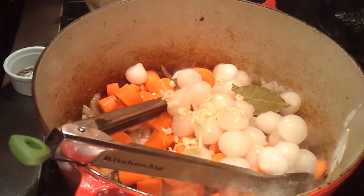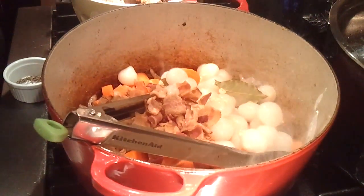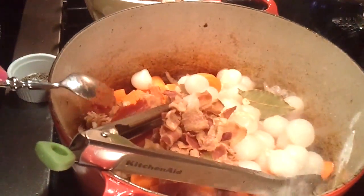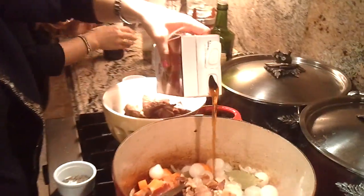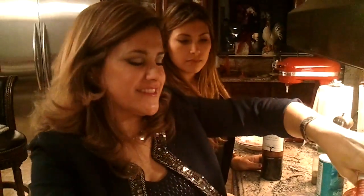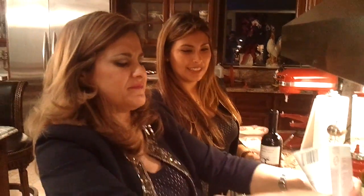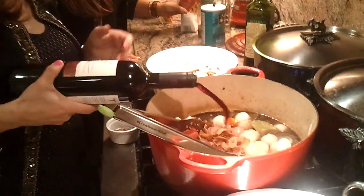3 tablespoons of garlic. And 2 tablespoons of tomato paste. We're going to add a lot of wine — we should be adding the whole bottle. Of course we're using a good red wine for this.